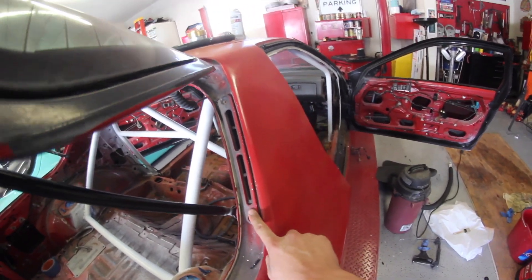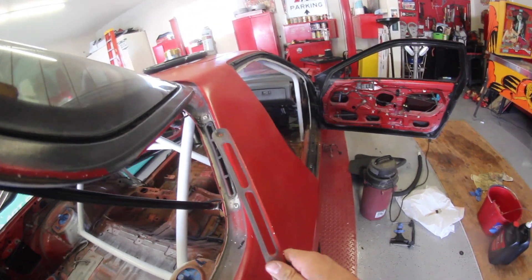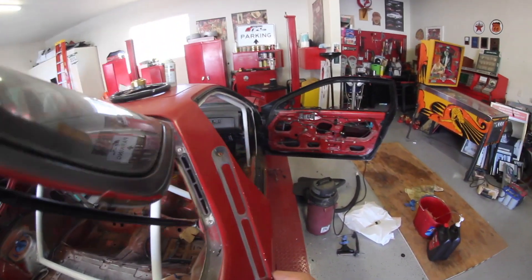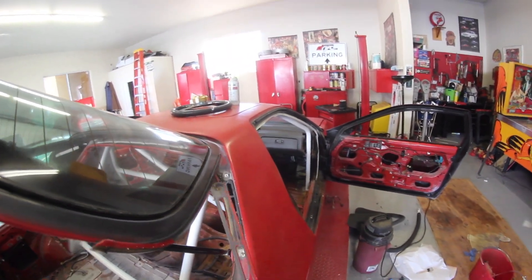I just found that when the last owner spray painted the car, he never took these trim pieces off. So I took this one off with two screws and I'm going to take the other one off also, just throw them on a piece of paper, spray paint them black, and it'll definitely make a big difference.